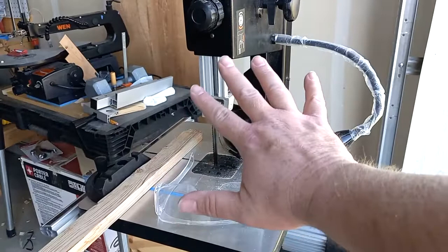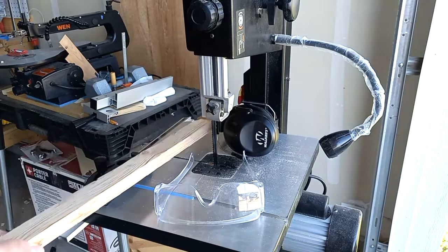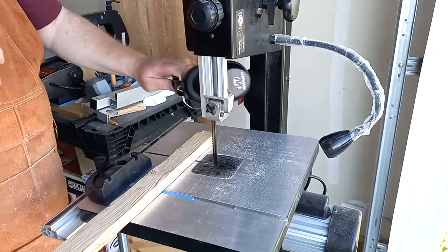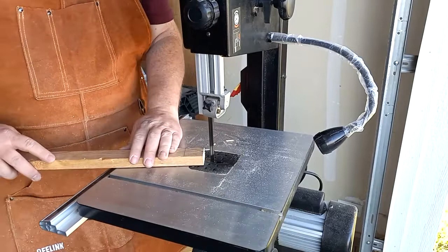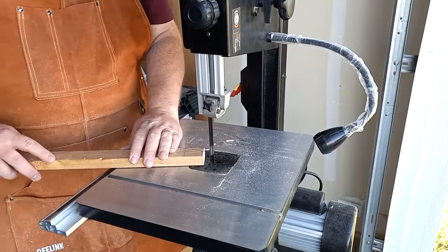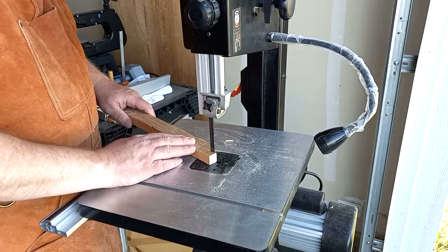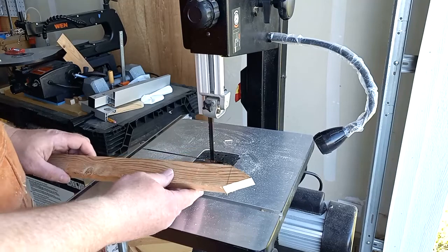We are ready for number five. I'm going to put on my safety gear and then cut it to length on the bandsaw. The bandsaw is somewhat limited in how I can cut the stake to length, but I'll trim a little off the end, cut the point, and we'll be done with the five methods. Not as symmetrical as the miter saw, but still highly functional.